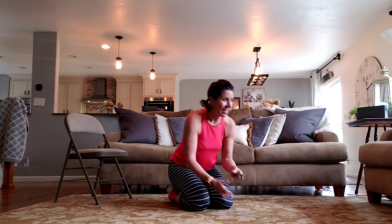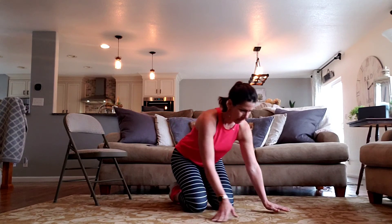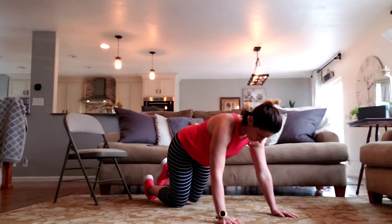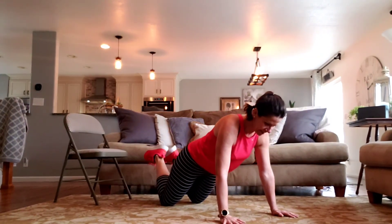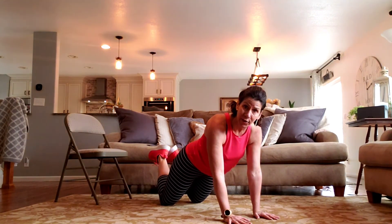And because I think you liked it a lot, we are also doing side plank again — 30 seconds on each side. Starting with your walking push-up. We're walking it out to the side first. Four, three, two, go.